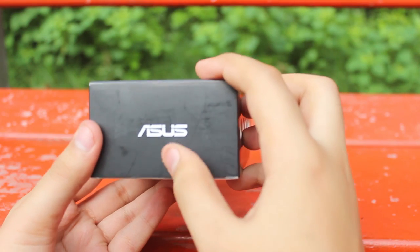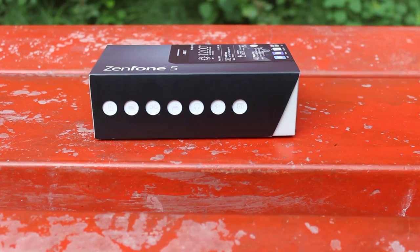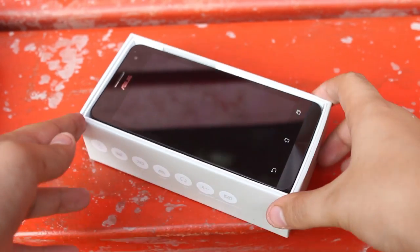At the top of the packaging it has an Asus logo, and at the back nothing much interesting. Pulling out the box, at the top we have the Asus Zenfone 5 itself. I'll take that out and put it to the side for now.